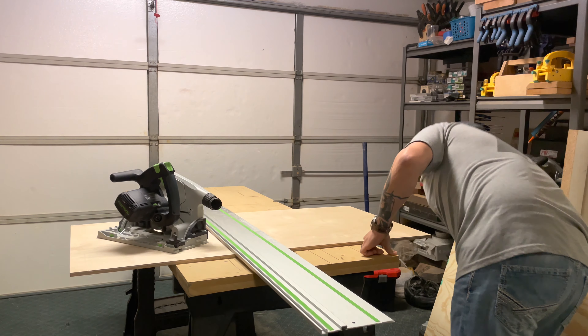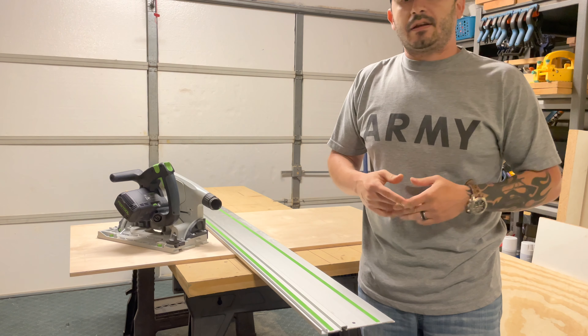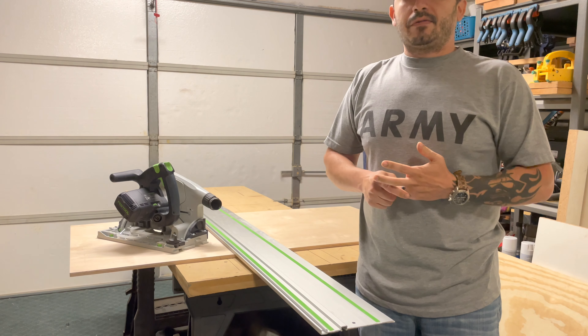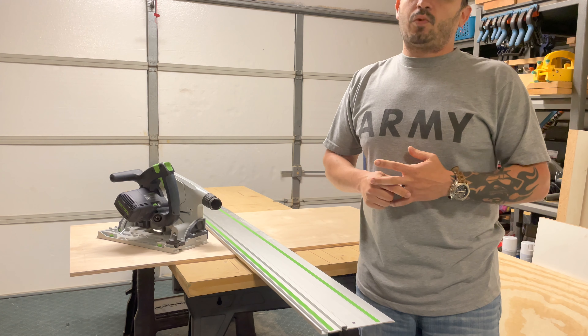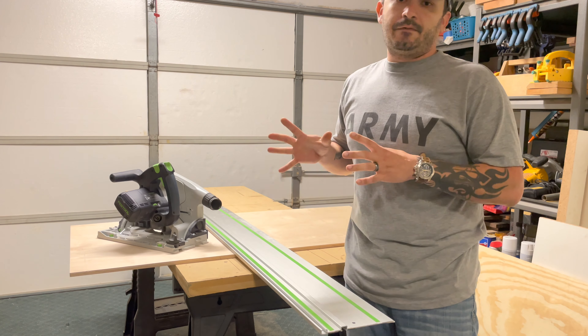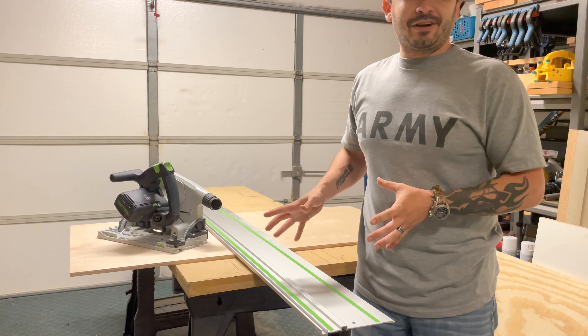I was kind of anti-Festool for a while because of their pricing — they are expensive. However, you notice the price when it comes to the quality because the tool is very well designed and very well built. I wish I would have gotten one a long time ago.